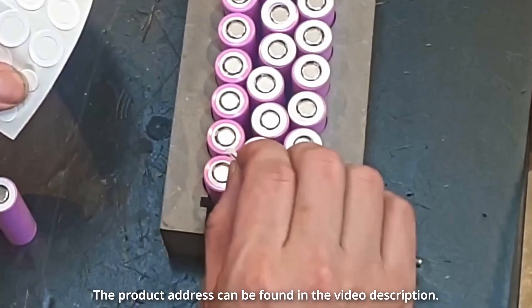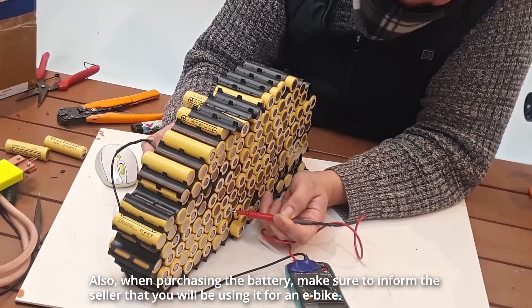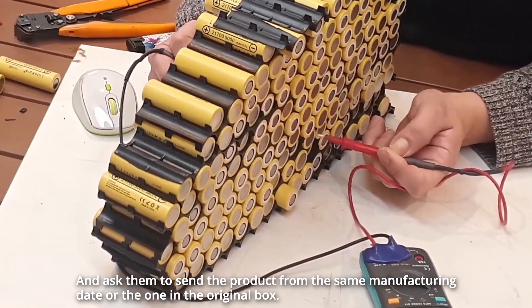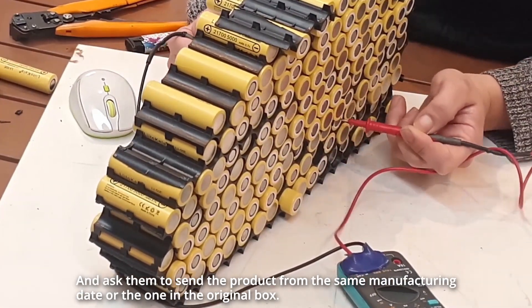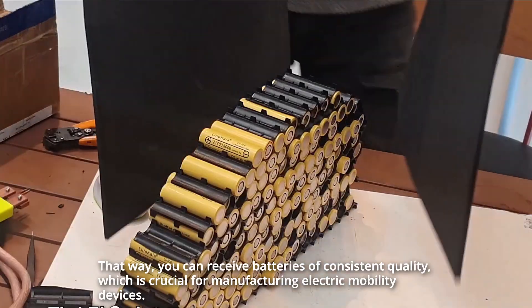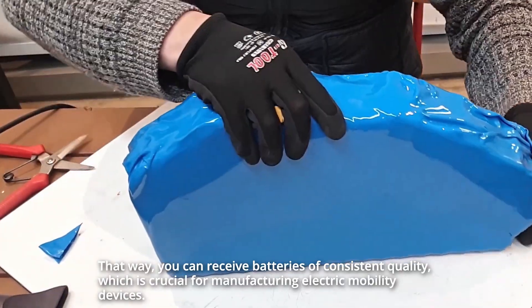The product address can be found in the video description. Also, when purchasing the battery, make sure to inform the seller that you will be using it for an e-bike and ask them to send the product from the same manufacturing date or the one in the original box. That way, you can receive batteries of consistent quality, which is crucial for manufacturing electric mobility devices.